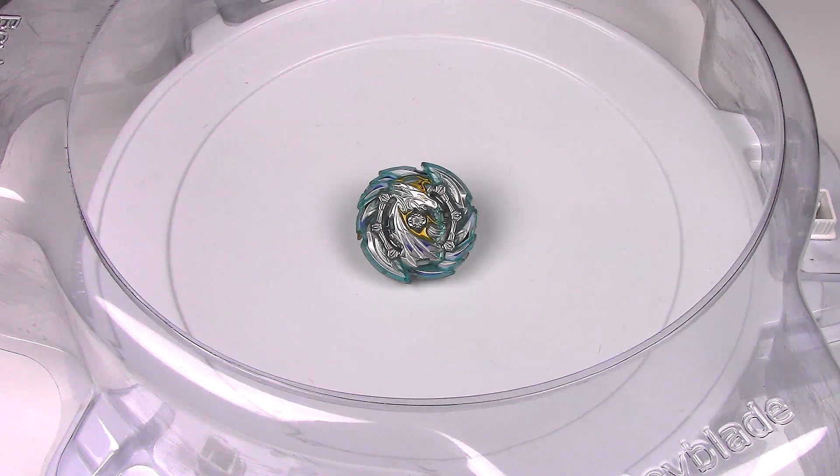Alright, so that is where I'm going to end this video. Tell me what you think about Heaven Pegasus — leave a comment in the comment section below. Thank you so much for watching. Leave a like if you enjoyed, and I will see you next time with more Beyblade Burst GT. See you soon.